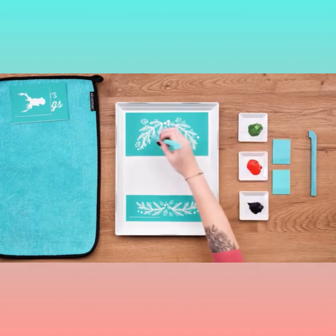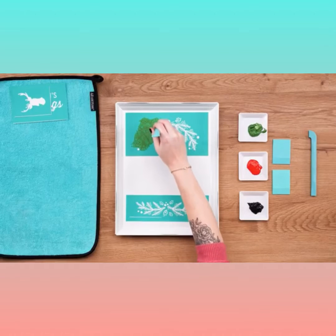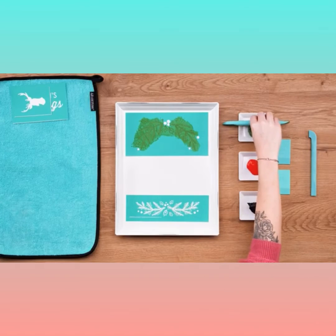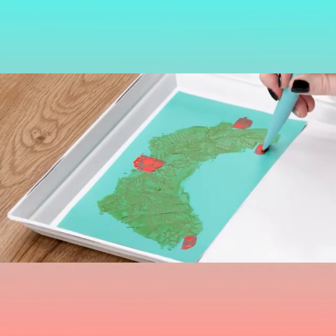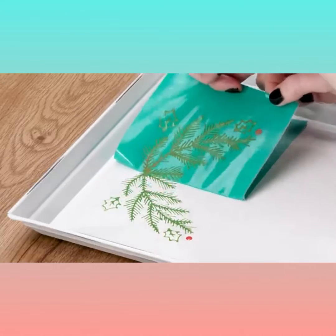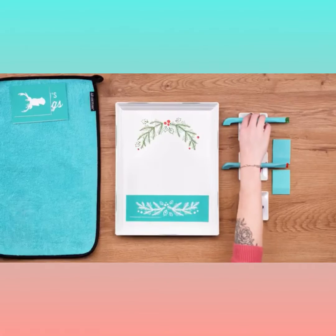Now for the fun part! I'll start with my multi-tool, load it up with paste, and smooth it over the screened area. The detail side of this tool has a really small squeegee that makes it perfect for pasting carefully around the berries. Once I've got all the greenery covered, I'll use a clean multi-tool to go back in and chalk the berries. Now I'll peel this transfer back, finding the corner first but then pulling straight from the side — I'm loving that!